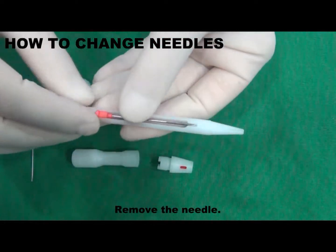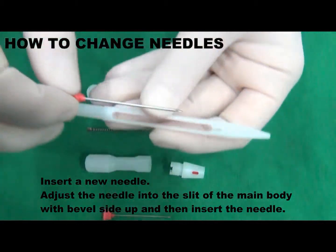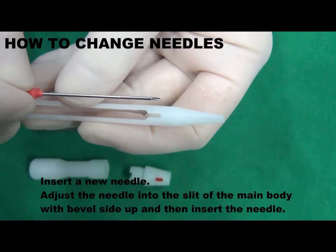Remove the needle. Insert a new needle. Adjust the needle into the slit of the main body with bevel side up, and then insert the needle.